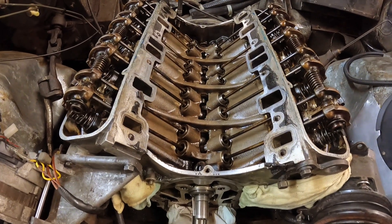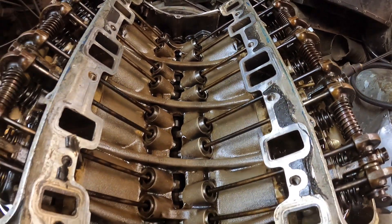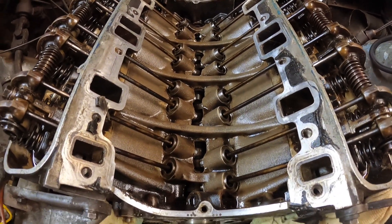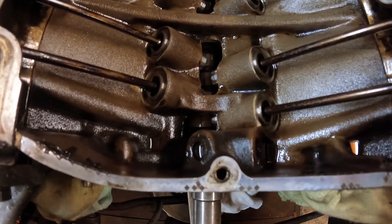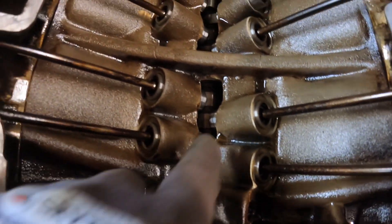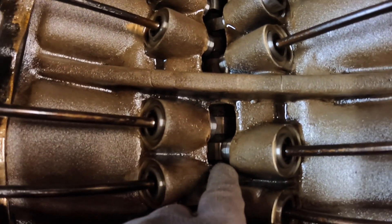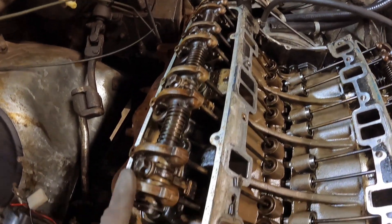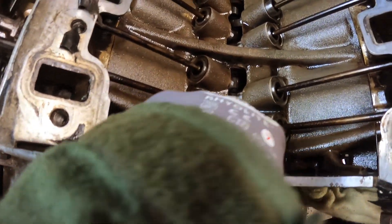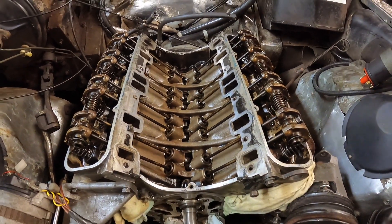Once you remove that, you gain access to the lifter gallery. What's really surprising me is just how clean this has come up after just a couple of hundred miles of clean oil. Never fails to amaze me how much damage people do to these engines by skipping oil changes — so fresh oil changes, everyone, and they'll keep your cam in good shape. The camshaft sits down here, and these little round things here are the followers or lifters. These are the push rods that, off the back of the cam, open and close the valves. Welcome to what a V8 looks like on the inside.